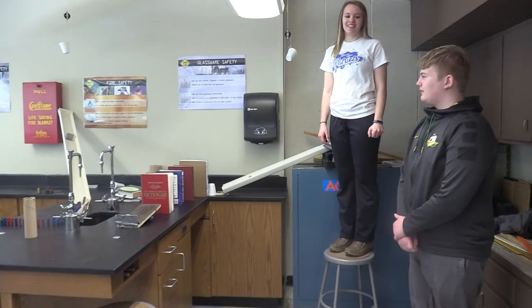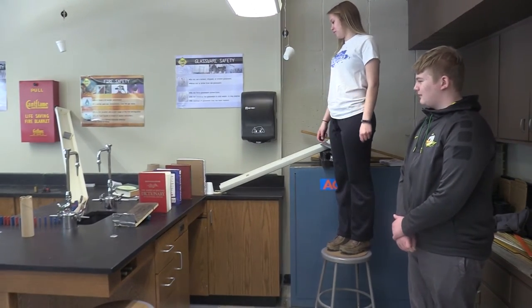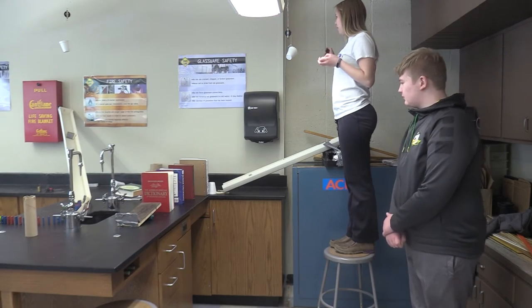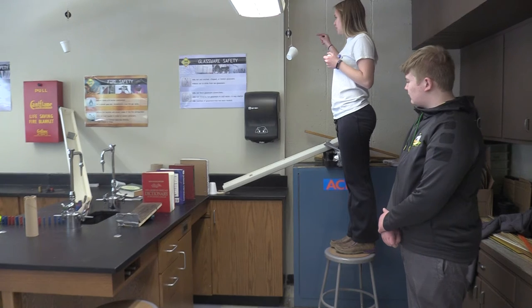Hi, I'm Alex and I'm Cassidy, and this is our Rube Goldberg project for physical science. We're going to put a golf ball in our first machine, our pulley,